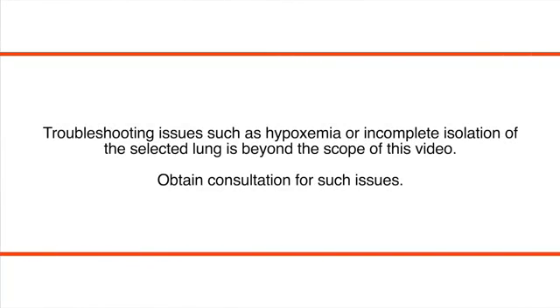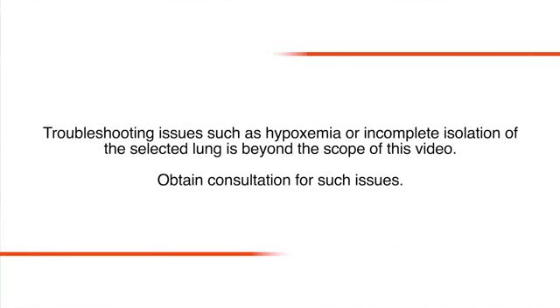Troubleshooting issues such as hypoxemia or incomplete isolation of the selected lung is beyond the scope of this video. Obtain consultation for such issues.